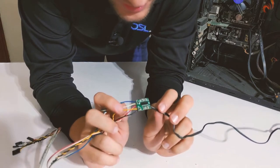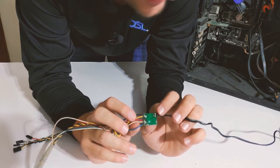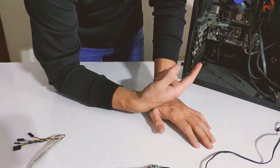I have soldered everything together. As you can see from the back, my soldering skills aren't that good, but it'll have to do. Since this is done, let's throw the speaker into the cabinet. Oh, my cabinet is so dirty.